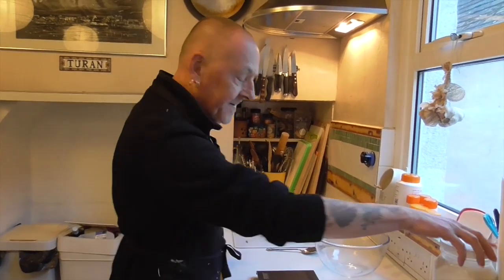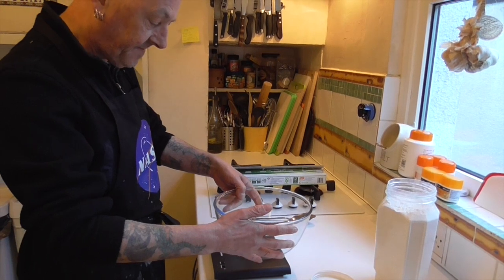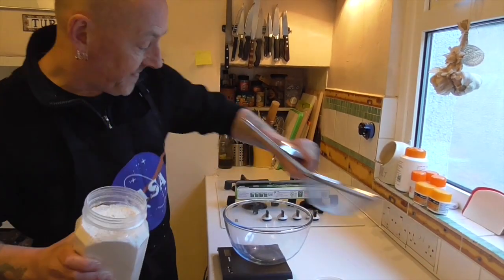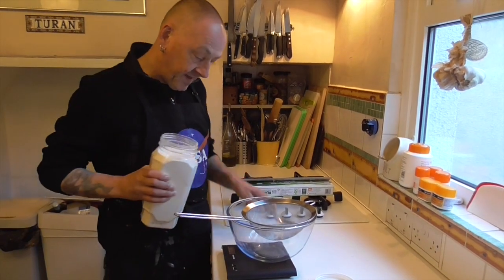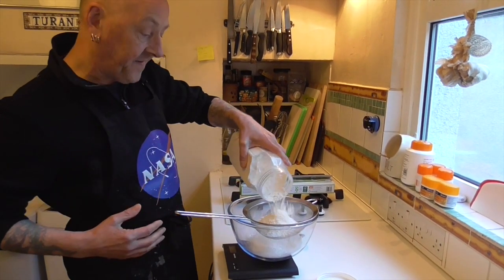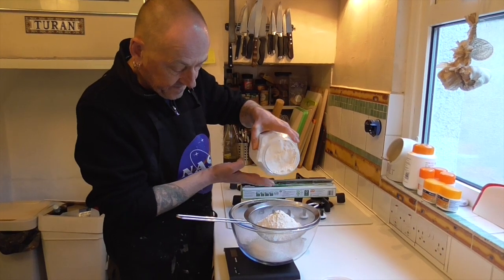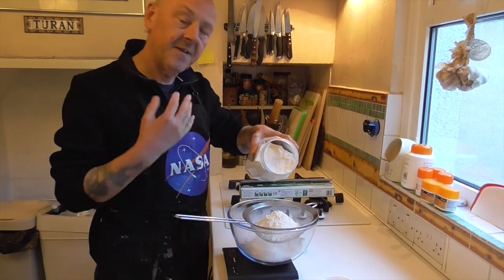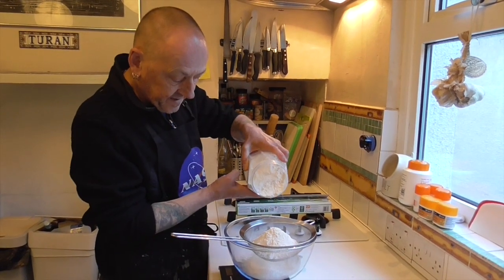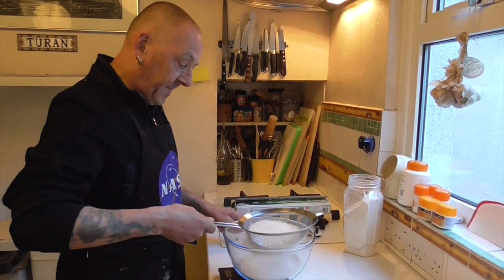Let's get straight to it — 250 grams of plain flour, and we're going to sieve it as well. Let's zero the scales with the sieve on. It's always good to sieve it so that you have absolutely no lumps. You don't need to use bread flour — you're not trying to develop gluten. You're trying to do puff pastry, or rough puff as this is, and you want nice layers.